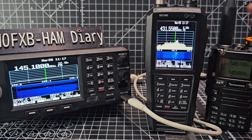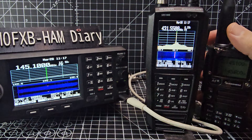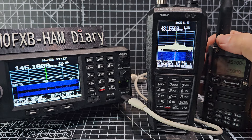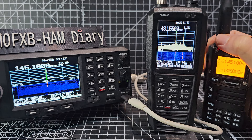M0FXB Ham Tech, welcome to my channel. UV-K6 here — we're on 145.100, just playing around with the waterfall feature that's just been added to the Uniden scanners. Watch this, I've got it on 145.100. Let's have a look — you can see the signals we're getting there.